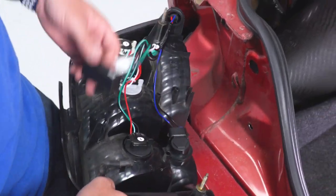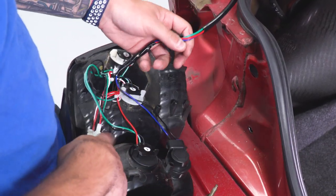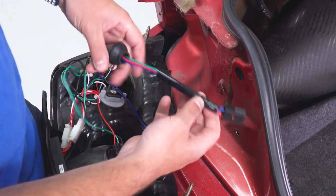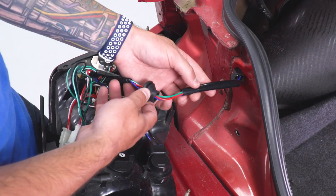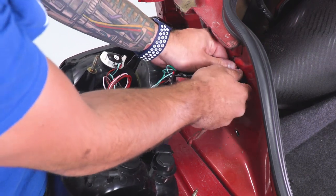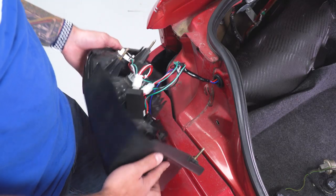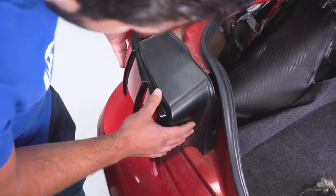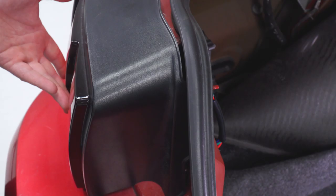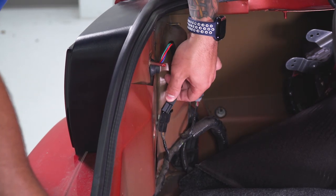Now take the resistor and tuck it up into the top of the housing — if you'd like you can even tape it down. From here, grab the harness, which has a new grommet built in. Feed it into the hole and plug the grommet in. Then line up the studs, install your tail light, and grab those factory 11-millimeter nuts and tighten them down from the inside. Before going further, plug the new harness right into the factory harness.